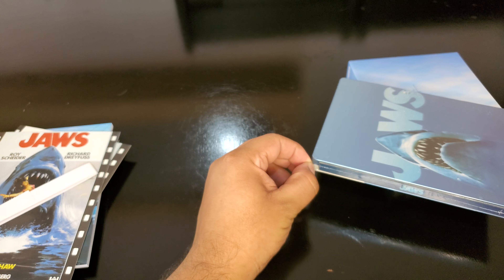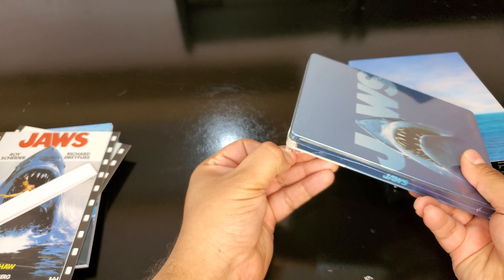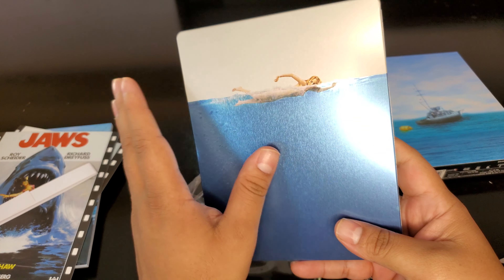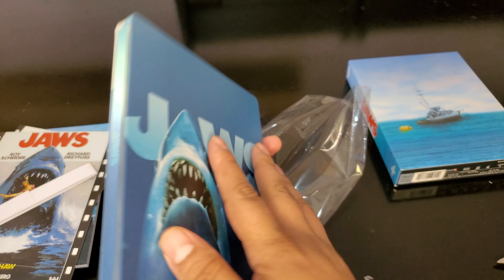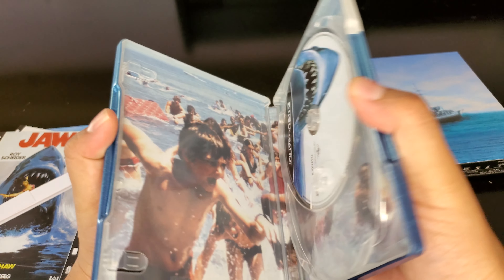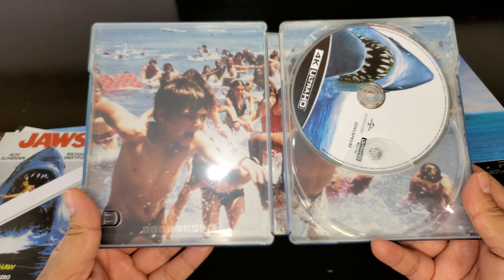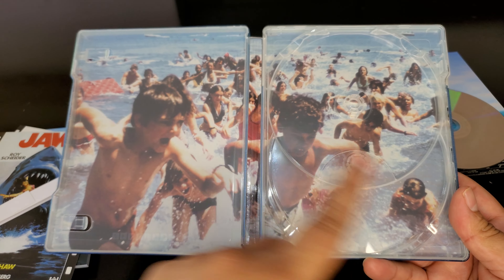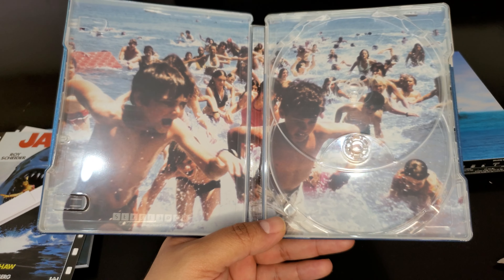I'm gonna be very careful opening it. It has a brushed aluminum feel and it's still metallic and shiny — very cool. By the way, these premium releases never include digital codes — I don't think I've ever seen a premium release with a code, so just be aware. There's the disc — a standard 4K release.